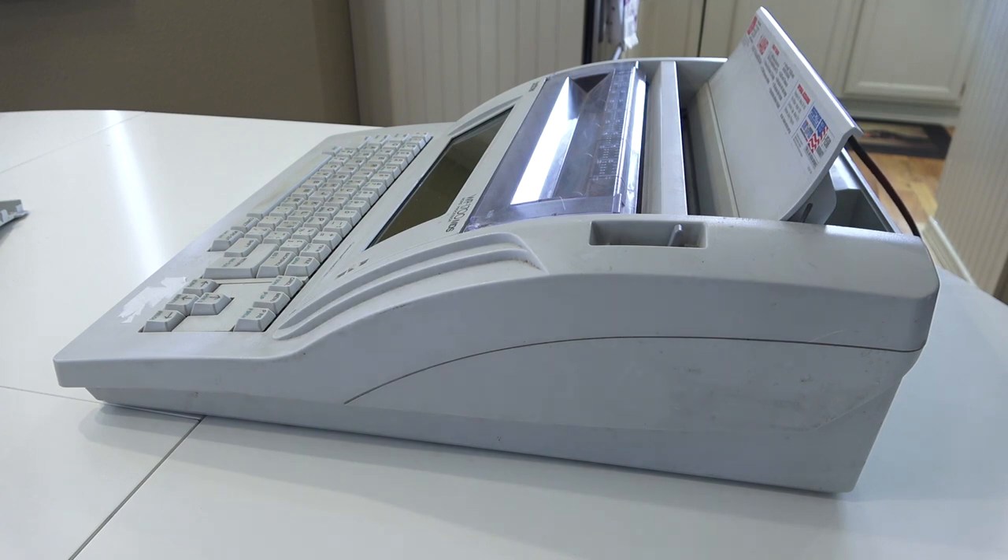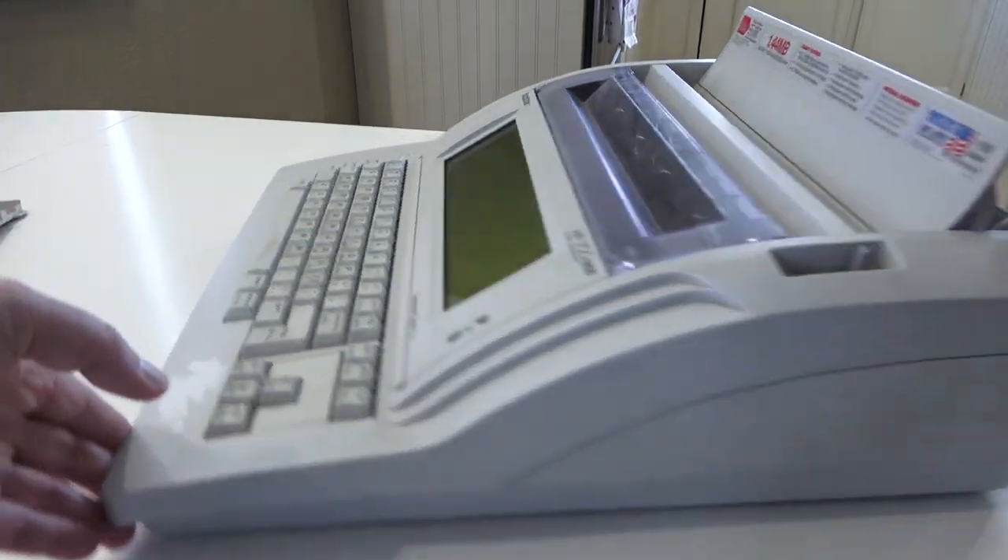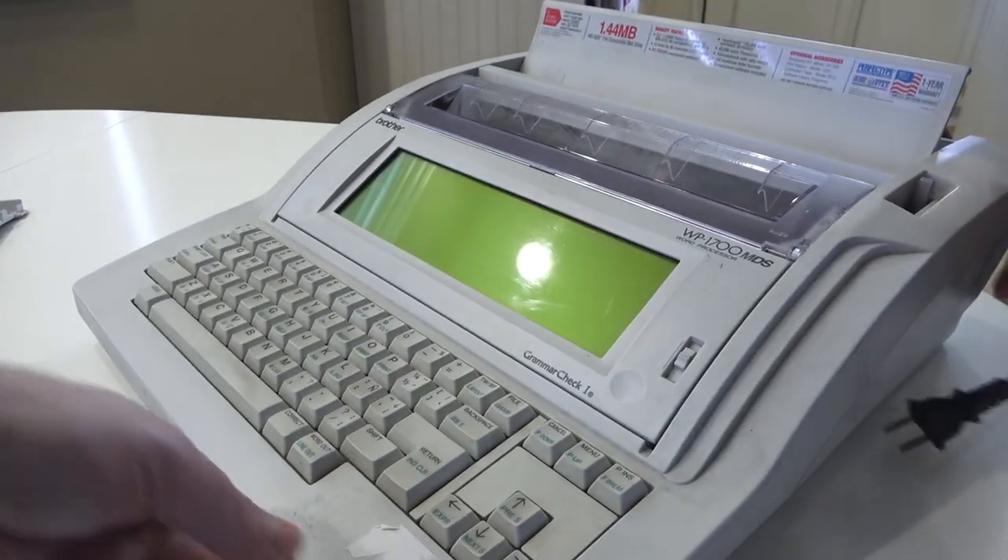In the series of word processors, the higher-end models did have video output and came bundled with a CRT display. Most notably there was, I think, a model 7500 — a black unit that came with a black-and-white display that was actually really crisp. If you look at the icons for the user interface, they're very similar to the ones on this machine — so they're probably using the same software, just with a couple of extra features to take advantage of the extra real estate from the display.